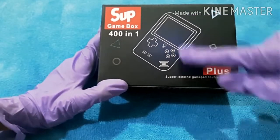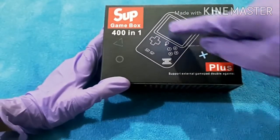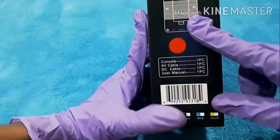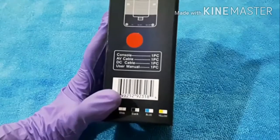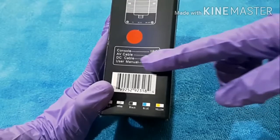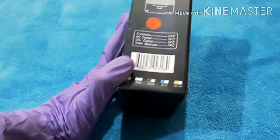You can see the controls - if you want to play with this screen you can, or you can also play on TV with an AV adapter. In the box you may get one console, one AV cable, one DC cable, and a user manual. The AV cable is the audio video cable so you can connect to a TV and play, and the DC cable is the charging cable.